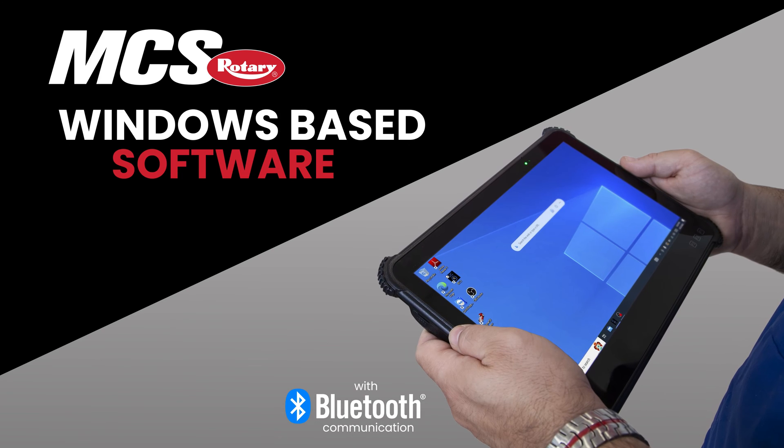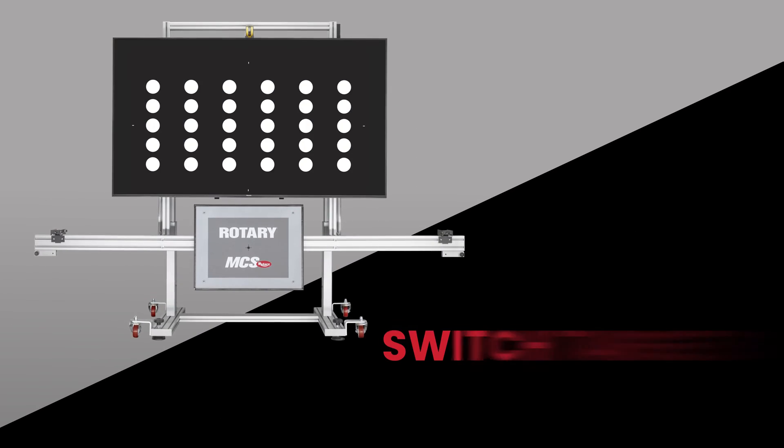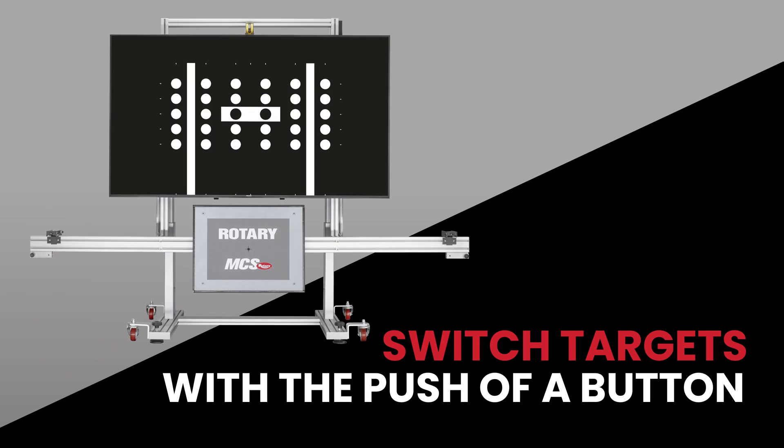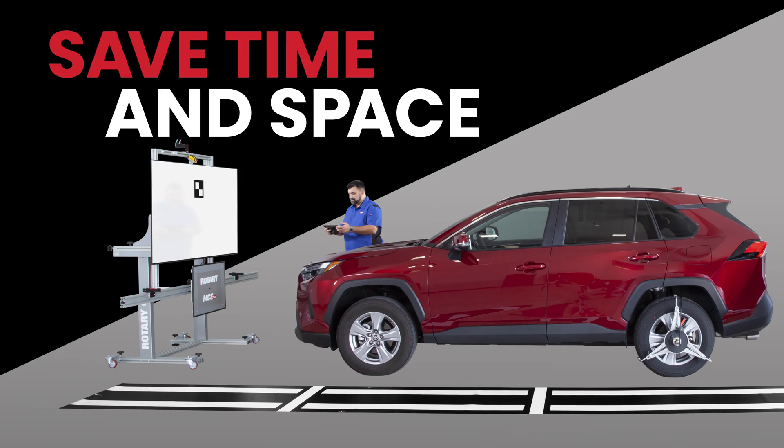Hi, my name is Vinny Kekia and today I'm going to show you the MCS3 in action. Rotary's ADAS calibration system uses Windows-based software and a 4K monitor, allowing technicians to switch out digital targets with the push of a button, speeding up the calibration process while reducing the storage footprint.